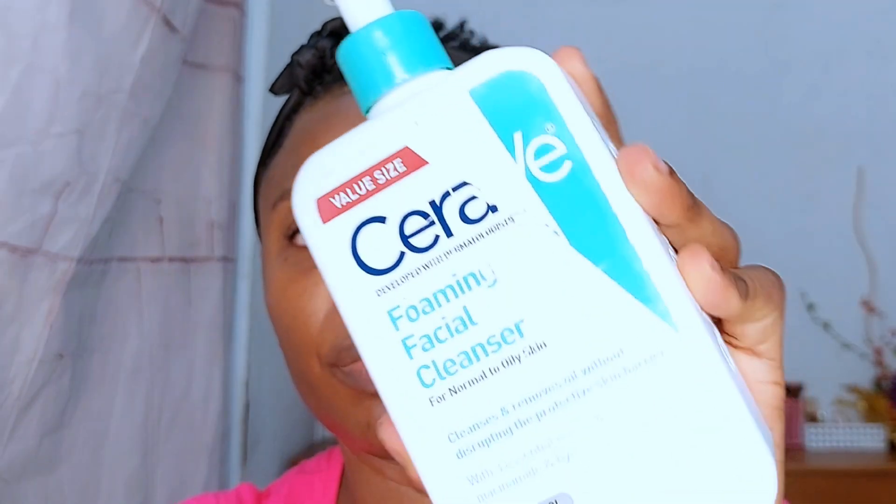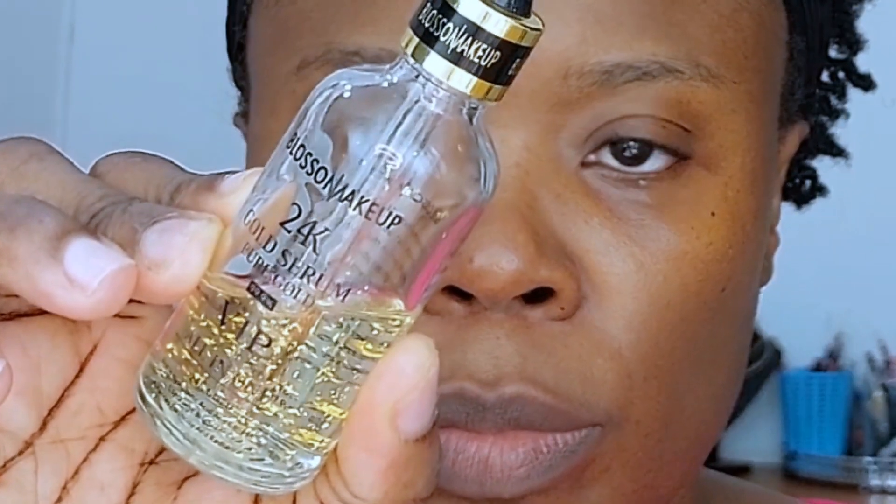After using the cleansing balm, I'm going in with the second cleanse. This time I'm using the CeraVe foaming cleanser. This is a gentle cleanser that contains ceramides and niacinamide — really soothing ingredients that help ensure the skin is cleansed without stripping it of its oils.